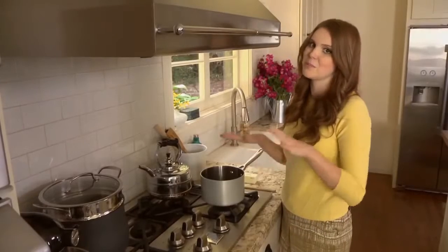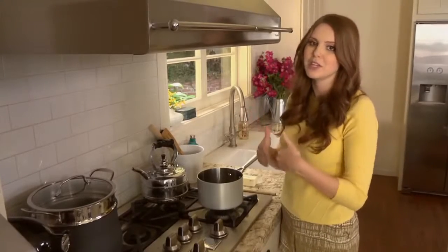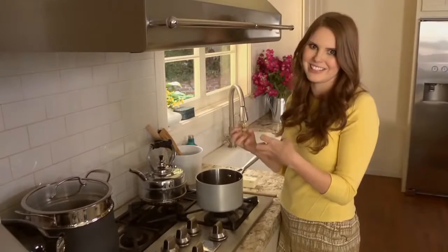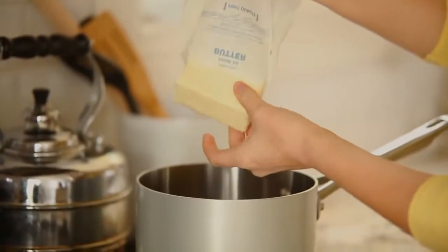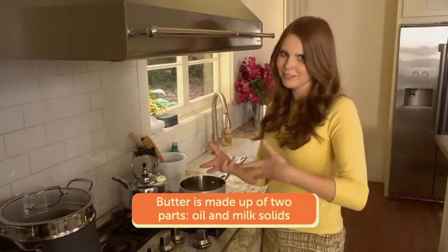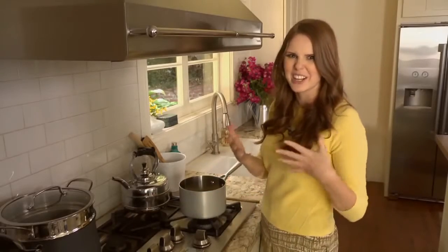Now I'm going to make brown butter, which is one of my favorite ingredients — it is so delicious and so simple. It's basically butter that you've melted and cooked just a little bit longer so that the milk solids in it get nice and toasted, and it brings a really lovely nutty flavor to everything. I love this stuff and it is wonderful on popcorn. Butter is basically made up of two parts: oil and the milk solids, and we're just letting the milk solids toast in the oil — that's what gives it that toasty nutty flavor.